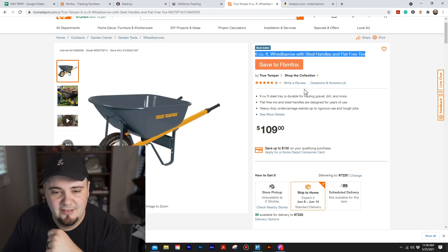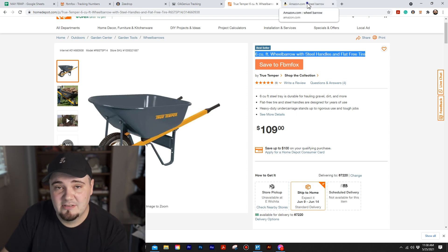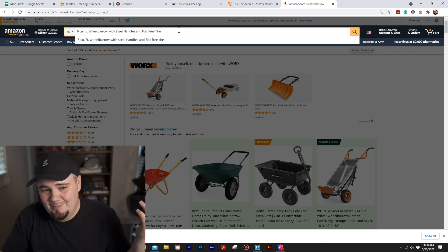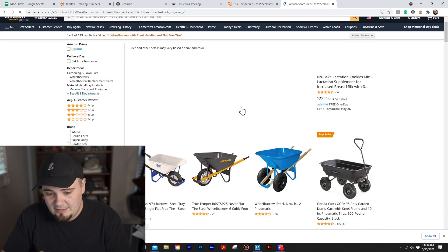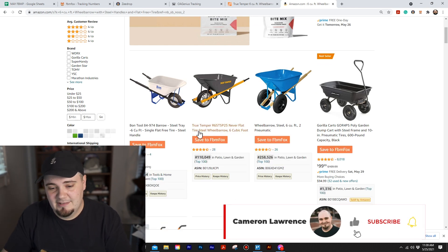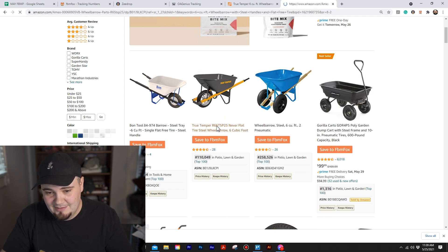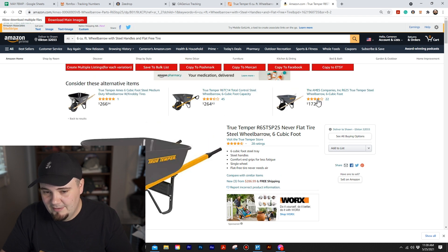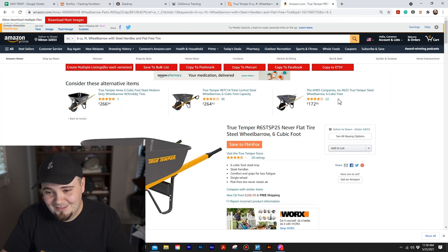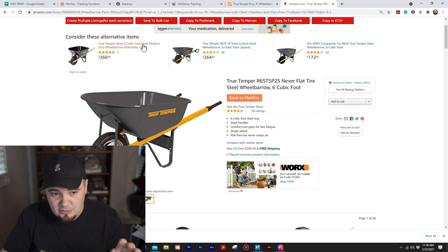I like copying the title because I think it's the easiest approach. Look — this one doesn't even have a price on it, just the name. Click on it and look at these prices up here: $266, $264, $172 — and this thing is $109 on Home Depot. Insane.